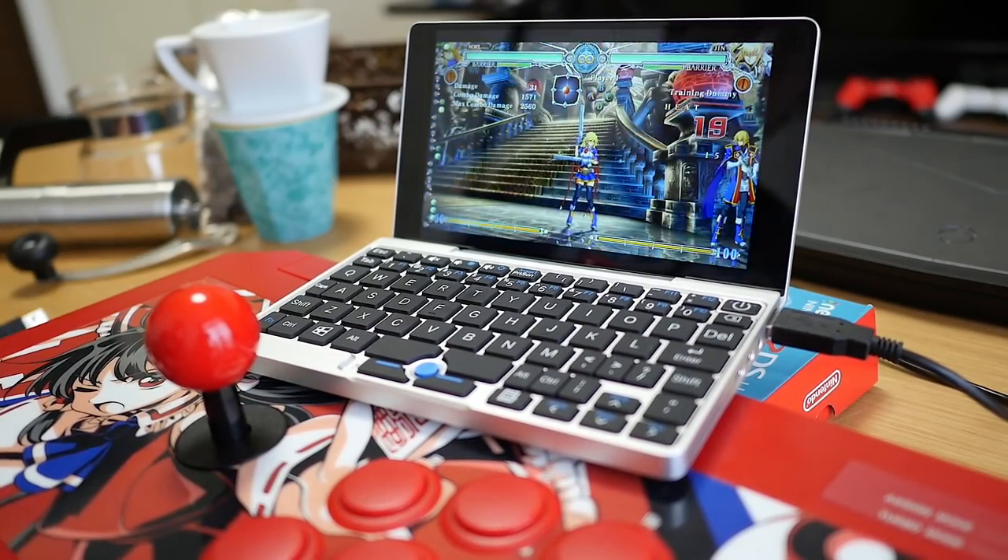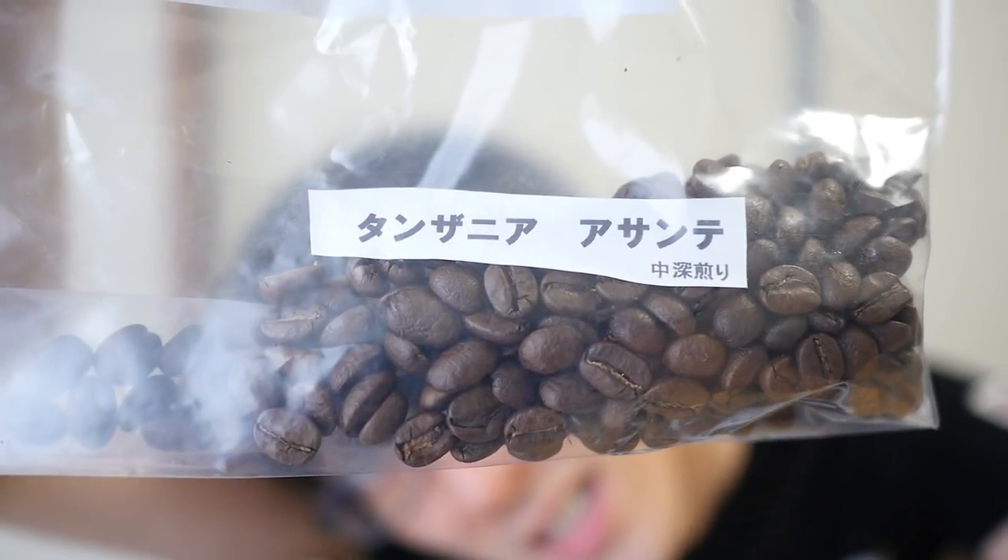Now it's time to finally make some coffee. Today's variety is Tanzania Asante — I think this might actually be one of the very first issue varieties of coffee that I tried on this show. While I'm making coffee I'll be talking about this device and what it's good for. Let's give ourselves two scoops of this Tanzania Asante and grind.